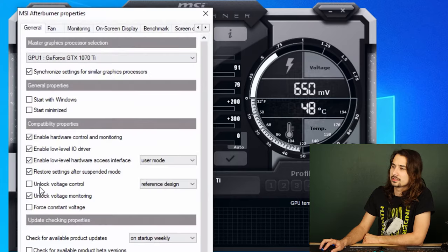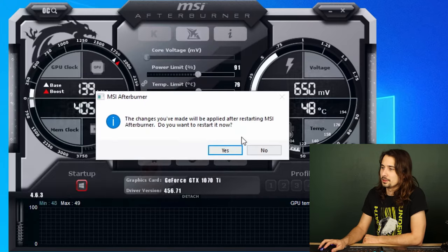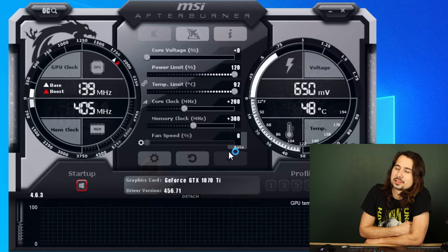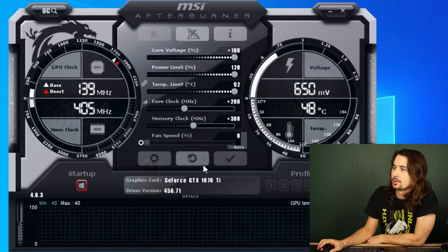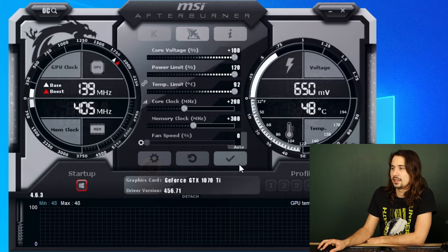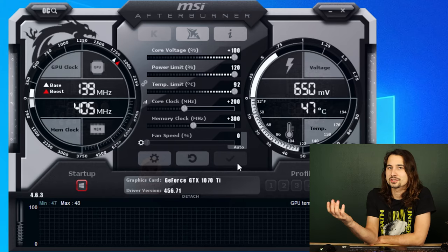Immediately when you fire up MSI Afterburner, the core voltage multiplier will be completely locked. If you go to the settings and unlock it, it will ask you to restart, and when it restarts you'll have a core voltage multiplier. But if you slide it to 100% and hit the checkmark, it won't actually do anything unless you're running a benchmark. So let's go ahead and fire up a simple benchmark running in the background.